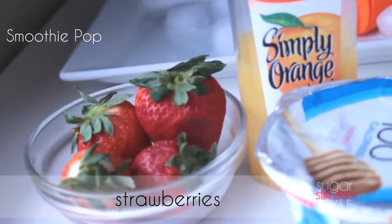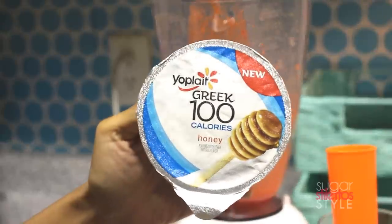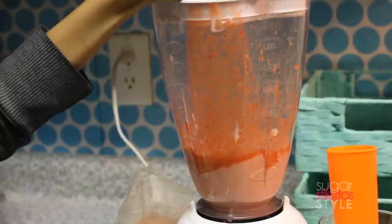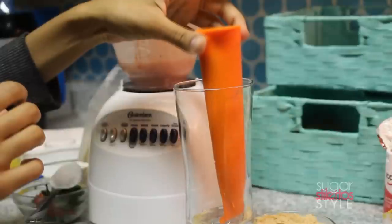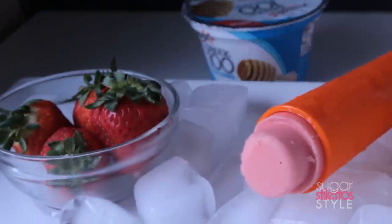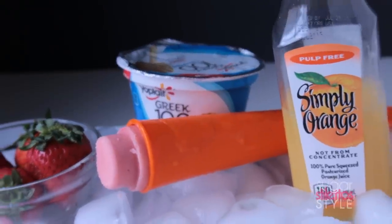Since I had some strawberries left over from the first popsicle, I decided to make a smoothie pop for the second one. For this one, grab some orange juice and Greek honey yogurt. I added two or three scoops of Greek yogurt and about a quarter cup of orange juice, then blended it all together and poured it into the ice pot maker. Keep in mind you need to leave about an inch from the top so it has room to expand. Put it in an airtight container, throw it in the freezer, shake it up the next morning, and you're good to go. Once it comes out of the freezer, it'll end up looking like this.